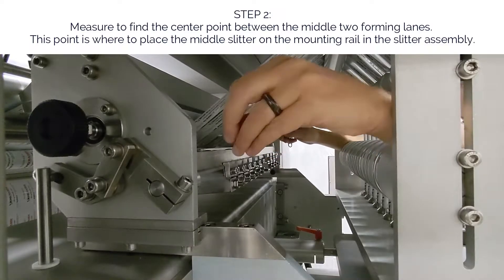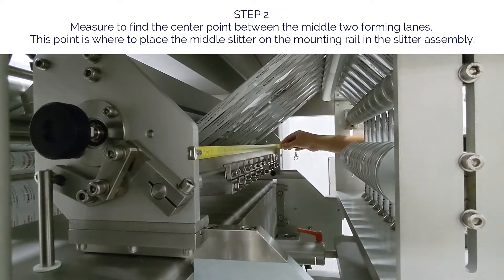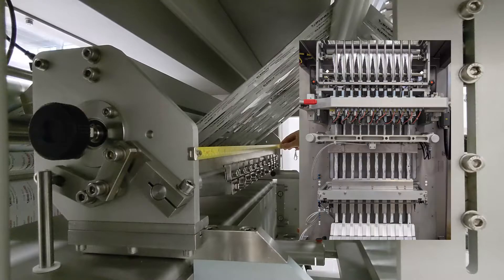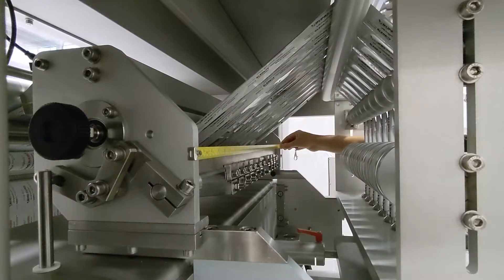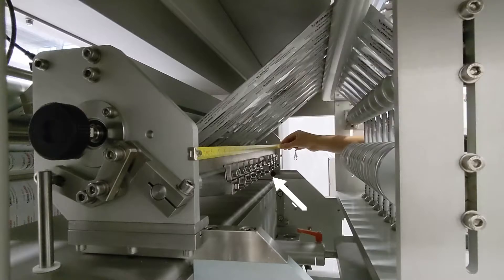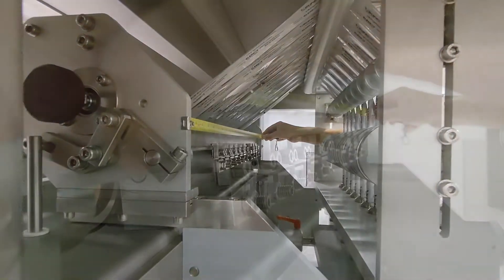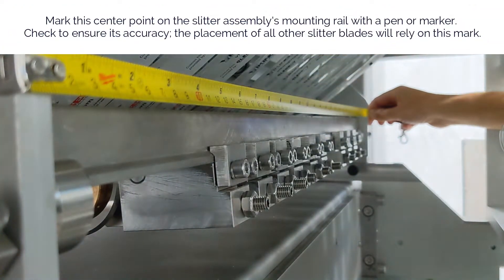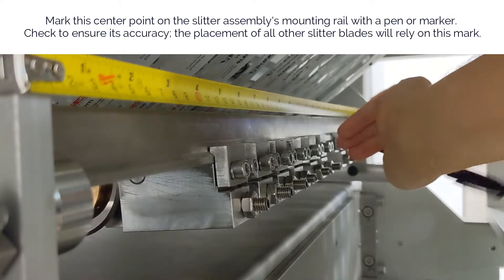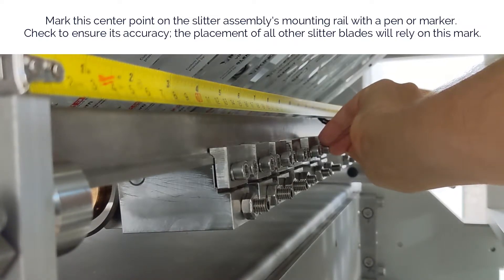Step two: measure to find the center point between the middle two forming lanes. This point is where to place the middle slitter on the mounting rail in the slitter assembly. On most machines, the center point between the middle two forming lanes is the center of the machine without the electrical cabinet attached. It is also the center point of the hopper if you have the integrated Viking Masek auger filler, the center of the slitter assembly, and the center point of the middle two formers. Find the best way to measure and find the center point for your machine type and configuration. Mark this center point on the slitter assembly's mounting rail with a pen or marker, and check to ensure its accuracy. The placement of all other slitter blades will rely on this mark.